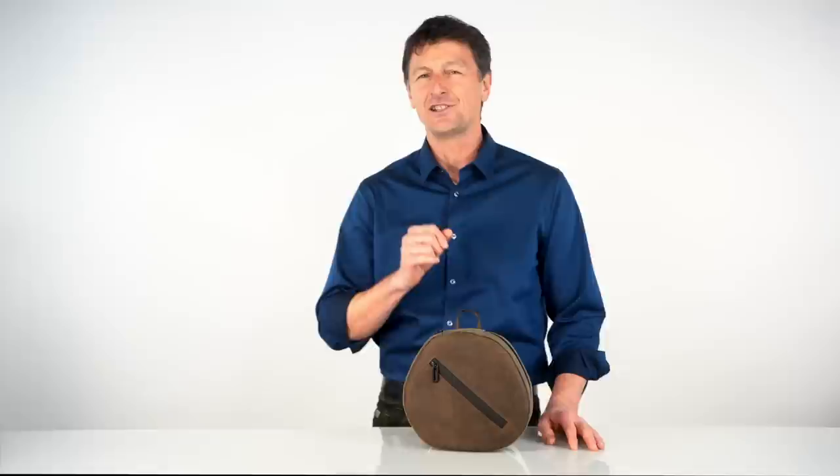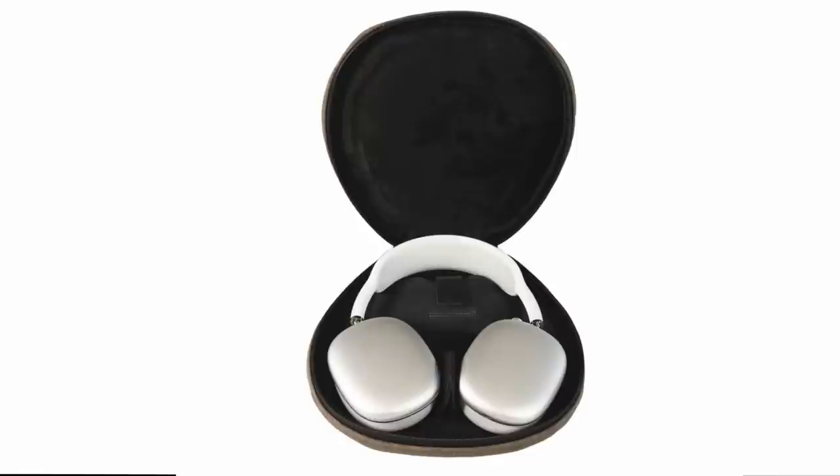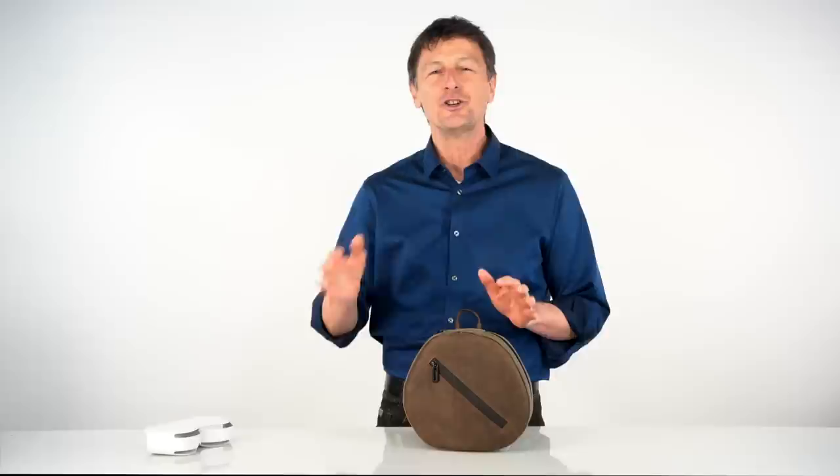Interestingly, when it came to Apple's included smart case, our survey results showed a pretty even divide. One camp wants to use a smart case within our case, while the other, slightly more opinionated camp, doesn't. It was really an exciting challenge for us to create this case, and the good news is that we developed a case that will satisfy both camps.